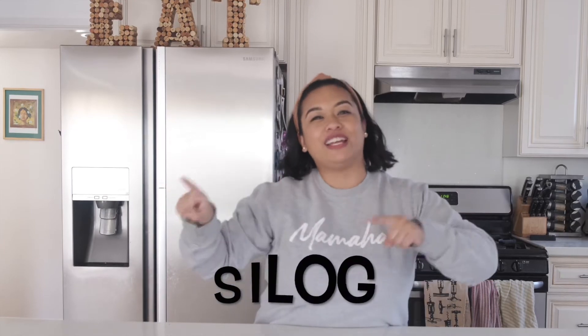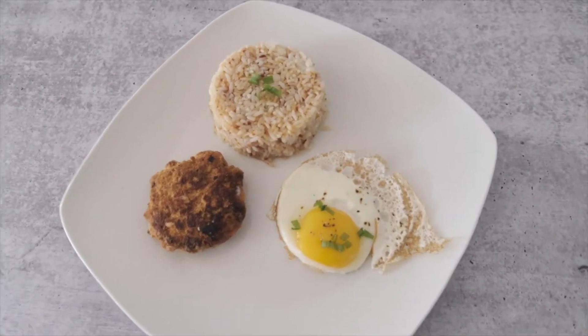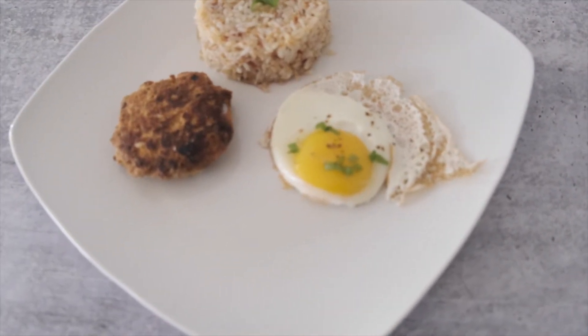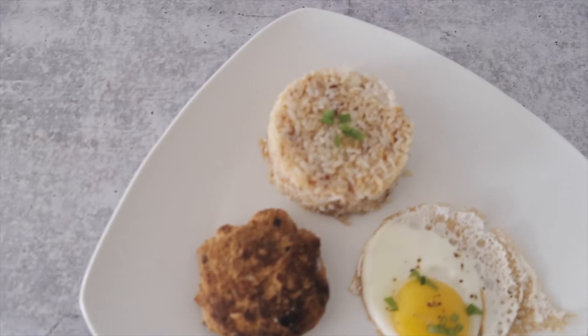So silog means Filipino breakfast basically. It consists of garlic fried rice, a fried egg or any egg of choice, and a meat. And typically we eat it with longanisa, tapa, or tocino.